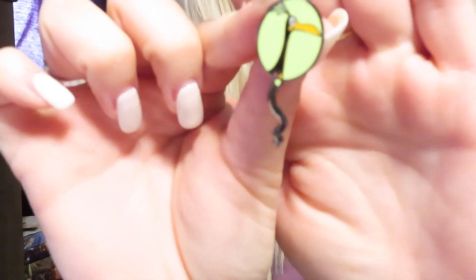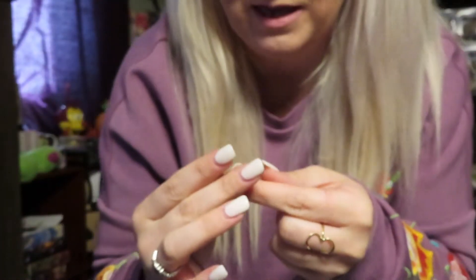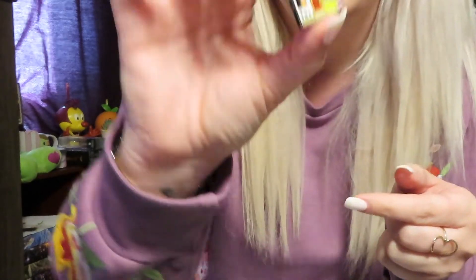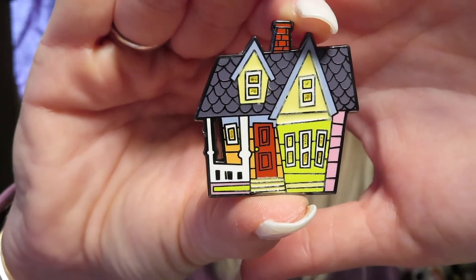Oh, we got the chase! We got the chase! I got Kevin! She's so cute — I think it's a he? No, it's a she — Kevin is a she. Oh my gosh, there's a lot going on on this pin. It's a little messed up but that's all right. That is such a cute pin — balloons on the top coming out of the chimney!